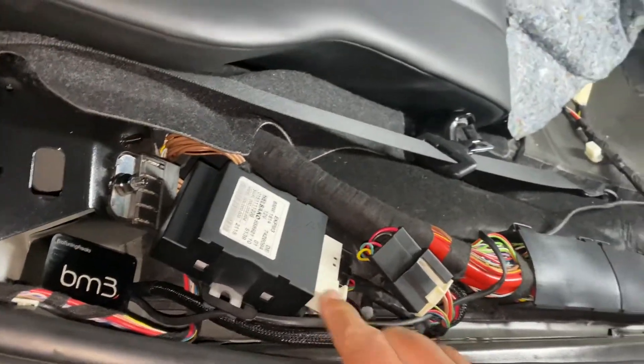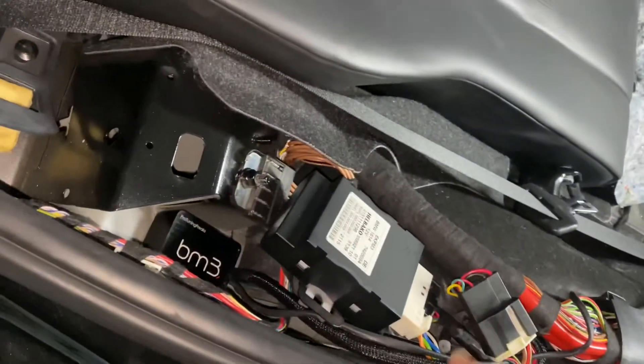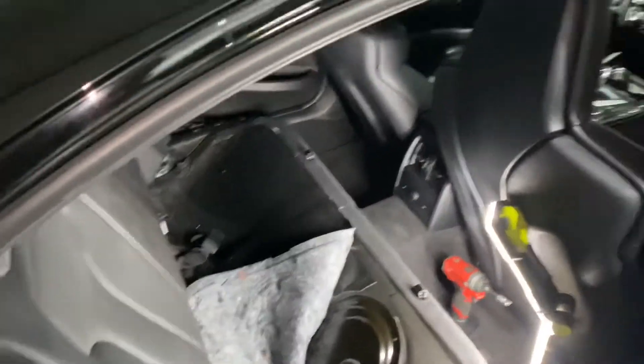The EKP now plugs into the boot mode module, and the boot mode module plugs into the EKP. Tidy everything up, put the seat back in, start it, drive fast, have fun.